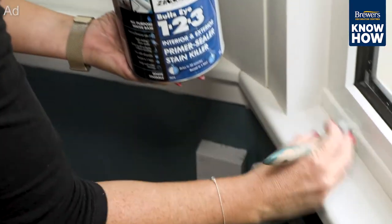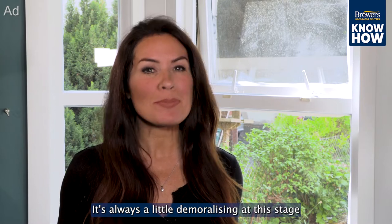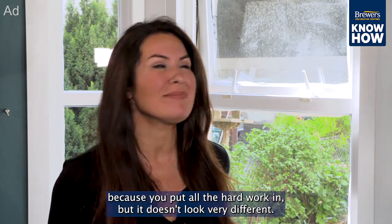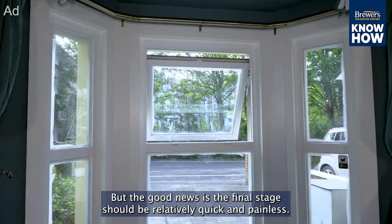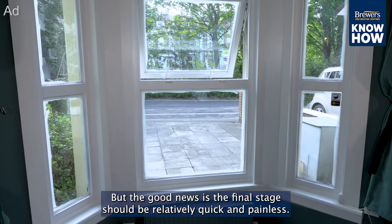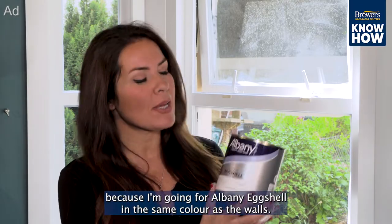With this product you should wait at least an hour before re-coating, and obviously keep the window open. It's always a little demoralizing at this stage because you put all the hard work in but it doesn't look very different. But the good news is the final stage should be relatively quick and painless.